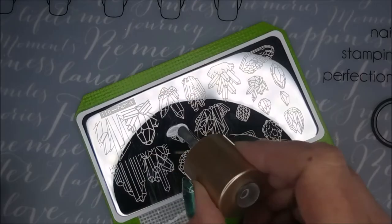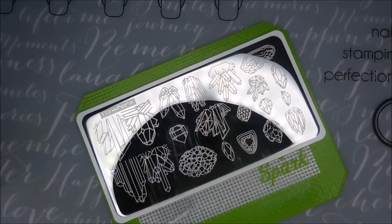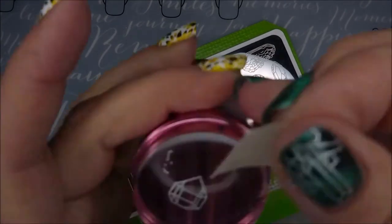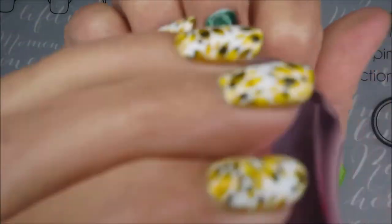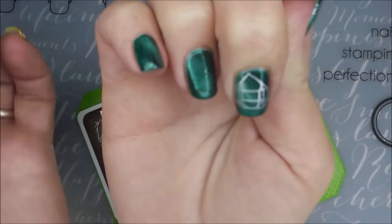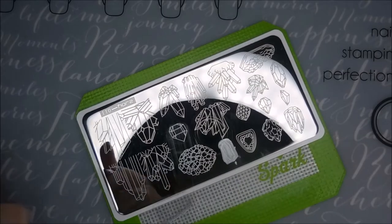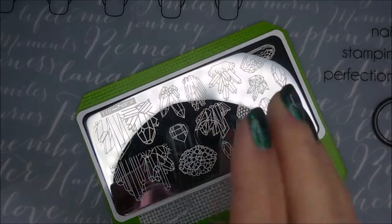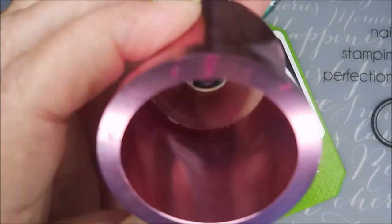There we go — sorry, I was out of frame. This one I should have kind of done diagonally on my nail. Let's get back in frame so you can see what I'm doing. I was thinking I was going to hit it dead on, but I didn't, so I really should have kind of cocked it sideways. But it's all good — it's nail polish. I really love this plate. It has so many cool images on it and it picks up really well. It's etched nicely.